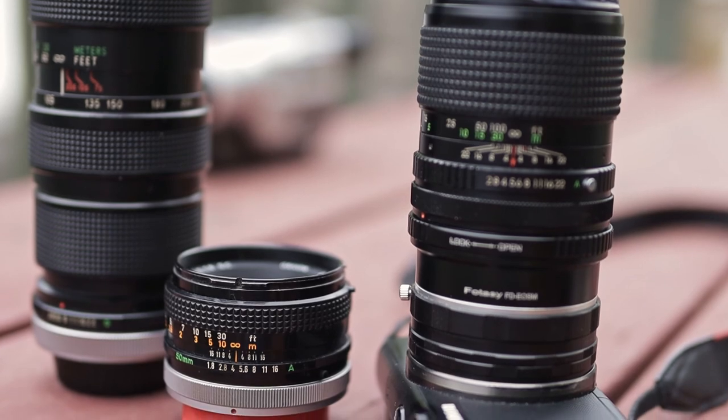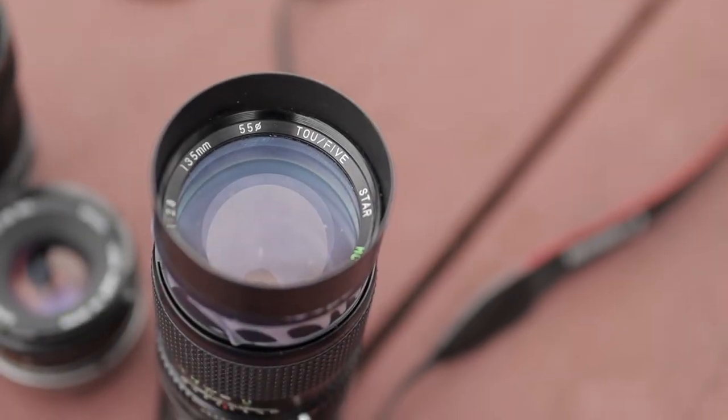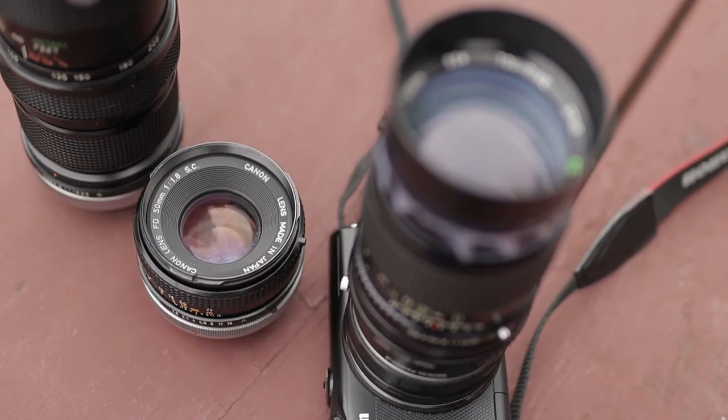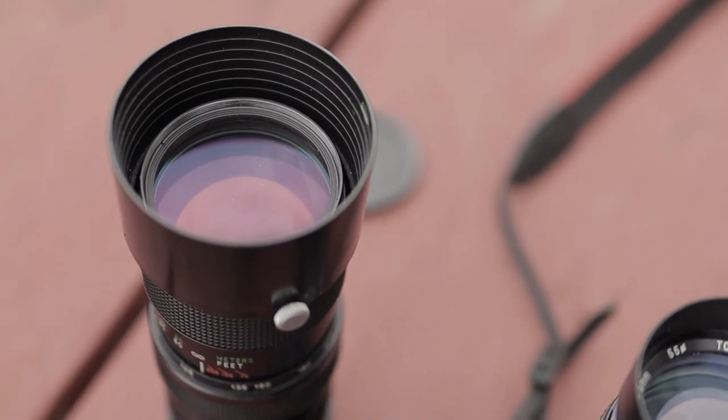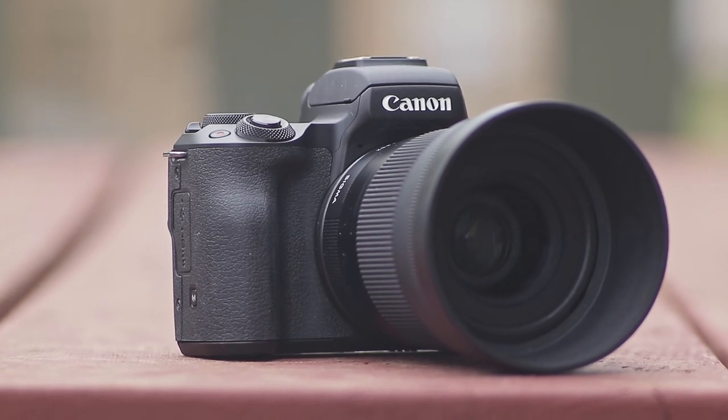So, those are five reasons why I would highly recommend investing in vintage lenses, whether you're just starting out or even if you have lots of experience in photography or cinematography. With that said, if you learned anything from this video or enjoyed it, please do consider liking and subscribing for more content like this, and hopefully I'll see you all in the next one.